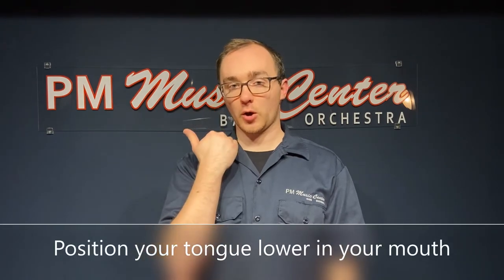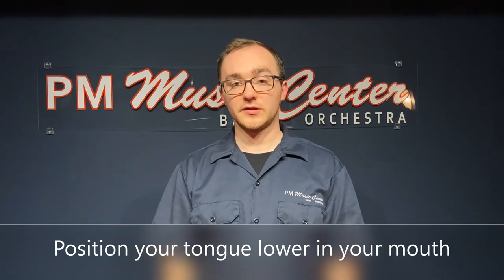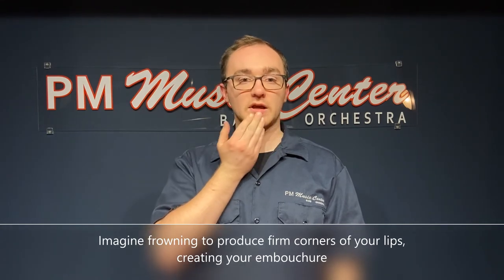Next, imagine your tongue being low in your mouth. If your tongue is too high, it'll prevent a clean stream of air. Finally, think of frowning into the mouthpiece, which will give you firm corners and a flat chin.